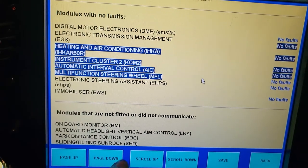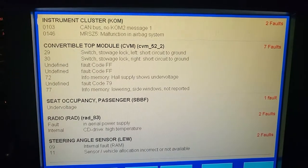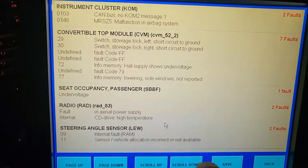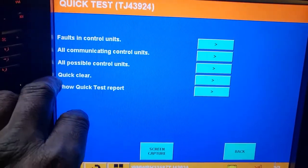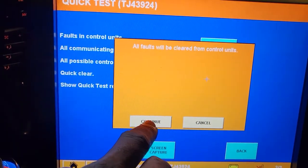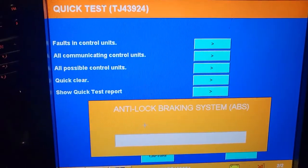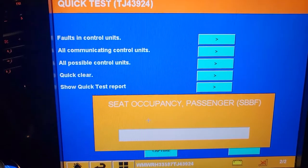I prefer to use dealer tools for detailed diagnosis, but for now let me save all this information and then do a quick clear to erase all the codes. I'm saving, then going back and doing a quick clear — clearing everything. We don't know exactly what happened but we clear everything and then see if things come back.